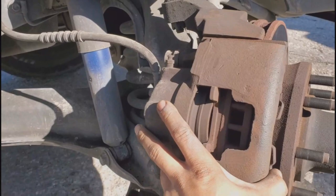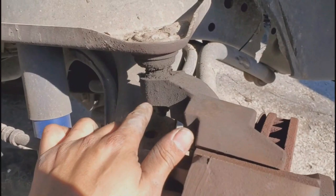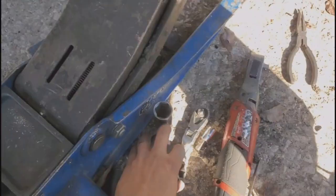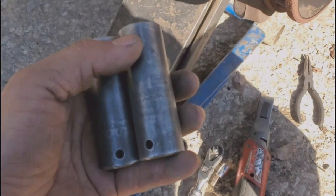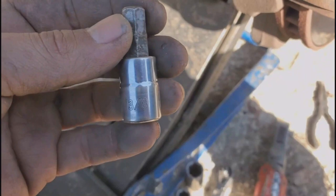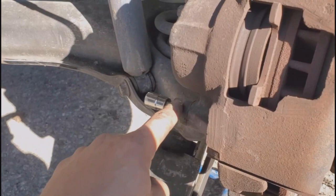Once we remove the outer tie rod, this is the reason why I remove that first — because you can better access the bolts for the caliper. Another thing I forgot to mention is the cotter pin the bolts do have. Go ahead and get a 24 millimeter socket for those two, and for right now we're also going to need a 19 millimeter and then a 21 millimeter, and then for the caliper it's going to be a 3/8.